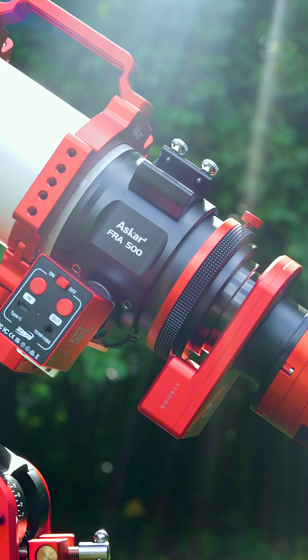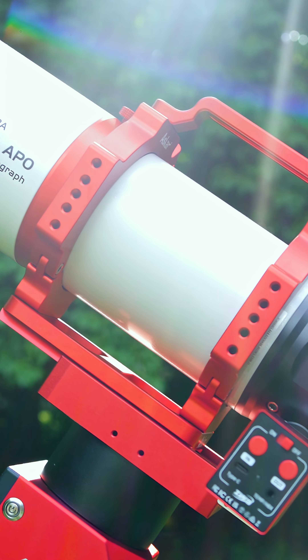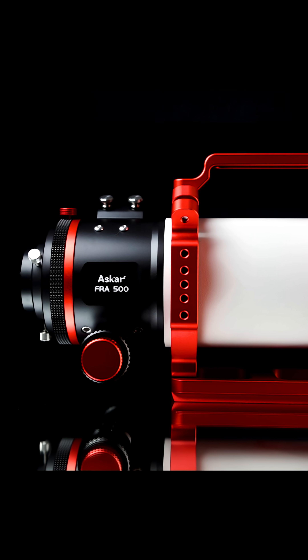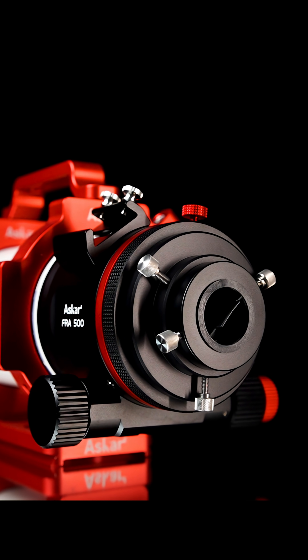Today we are very excited to bring you a full and detailed review on the Askar FRA500, a no-fuss quintuplet refractor designed with the astrophotographer in mind. The FRA500 has an aperture of 90mm, a native focal length of 500mm, and a focal ratio of f5.6.